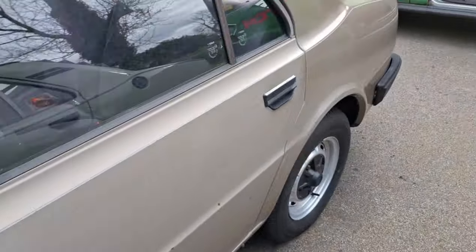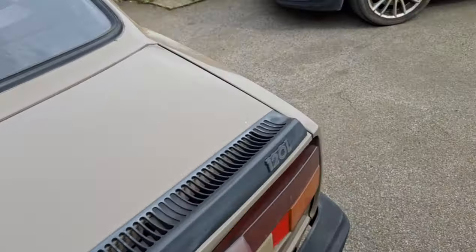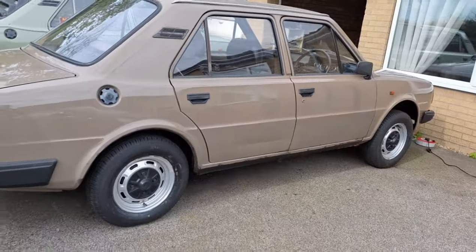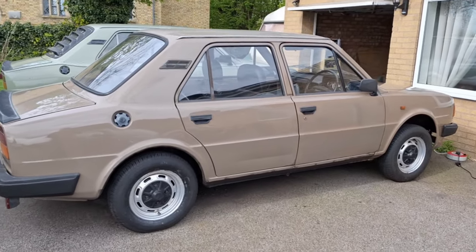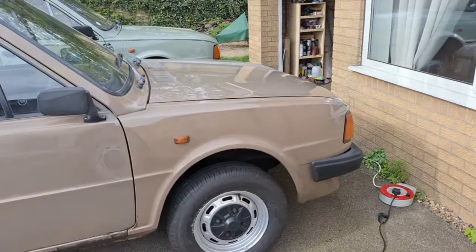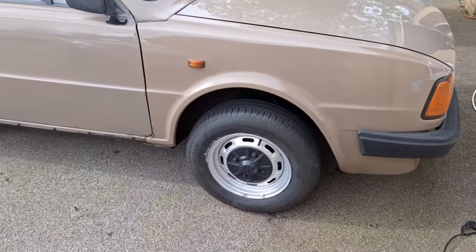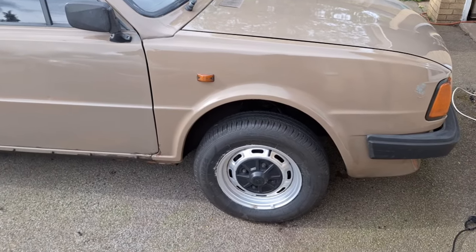A few weeks ago I did the back corner and it came up okay. I decided I'd just have a quick shot at it with a machine polisher. It's not as good as it could be — it's not like new and there's a bit of change in the colour — but it's certainly a lot better than it was. That colour difference on the wing doesn't look as bad in real life.